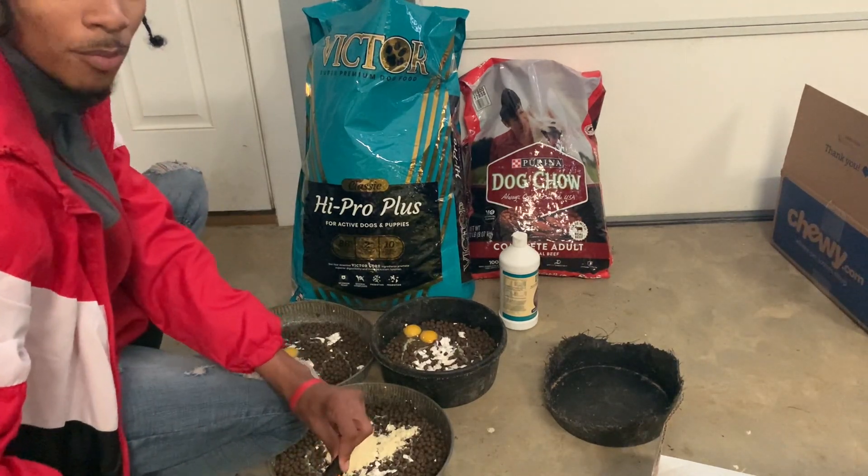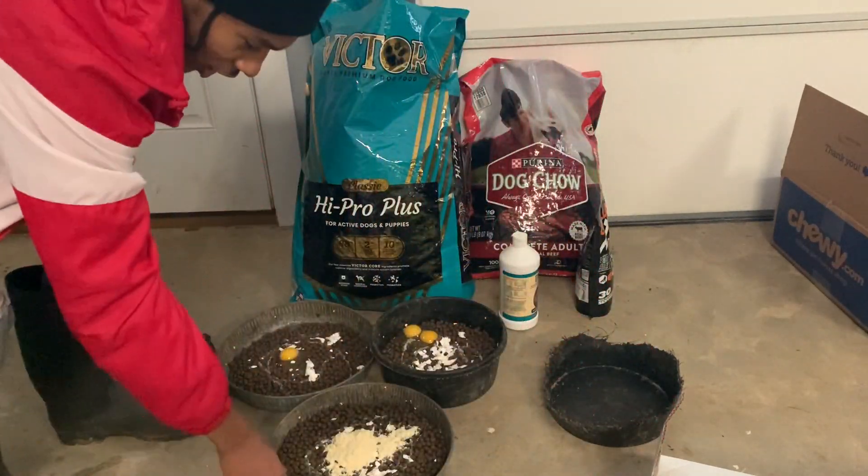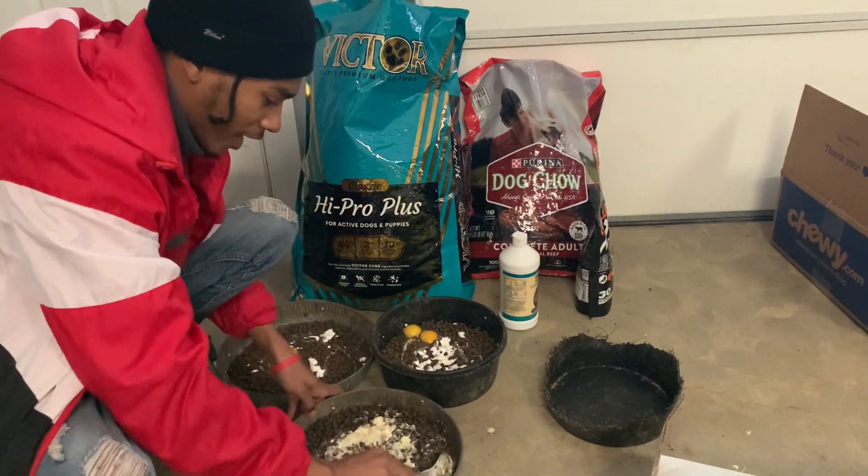I got a couple more puppies I'm keeping. We're going to end up with a total of like five to six dogs on the channel. So y'all stay tuned with it.